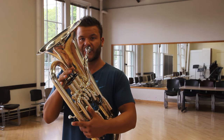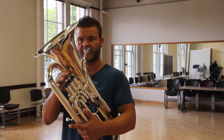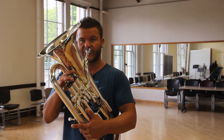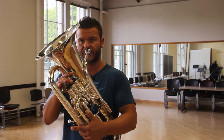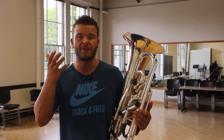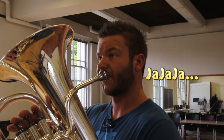Here is the demo on G. Let me quickly change the angle of the camera so you can get a better look at what is happening with my jaw when I do vibrato.